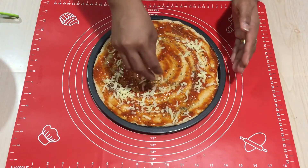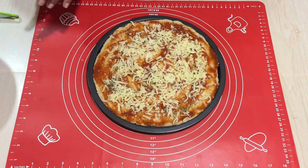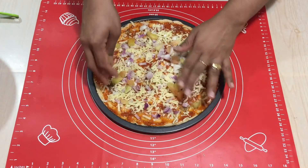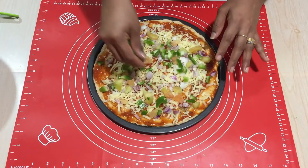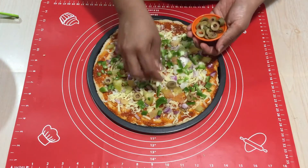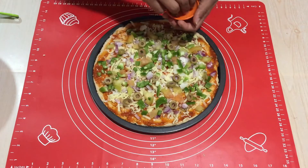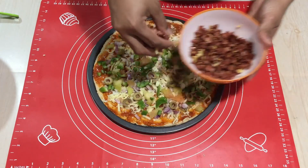In goes the toppings, starting with some cheese, followed by a little bit of onions, then some tomatoes, capsicum, and olives. Olives and capsicum are the best combination for a pizza — they give a nice flavor, so if you have a chance to get olives, don't skip them.